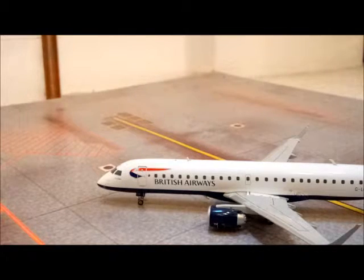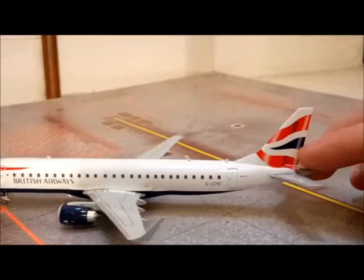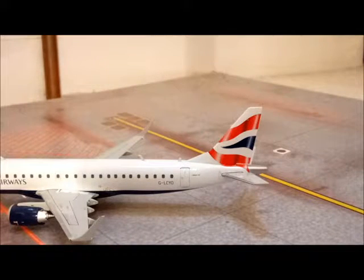You can see on the engines as well that they're detailed to the maximum — they're really nice — and it's also a nice scale like I said earlier. It's got rolling rubber tyres by the way, which is nice, even the front one even though it's quite small.